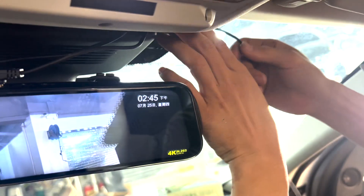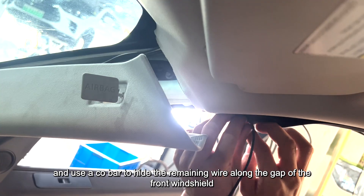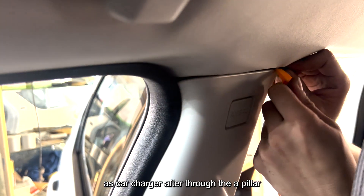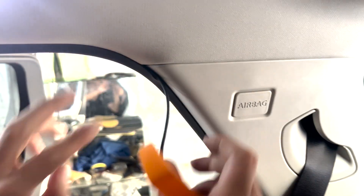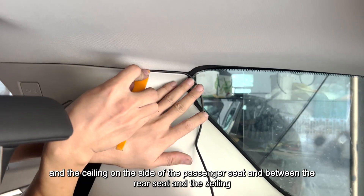For rear camera installation, use a crowbar to hide the remaining wire along the gap of the rear windshield. After routing through the A-pillar, continue hiding the power cord along the gap between the car body and the ceiling on the side of the passenger seat, and between the rear seat and the ceiling.